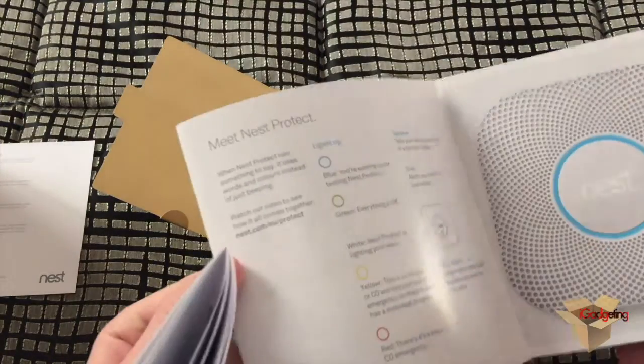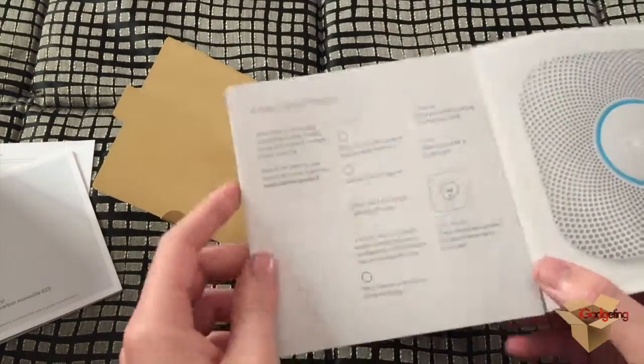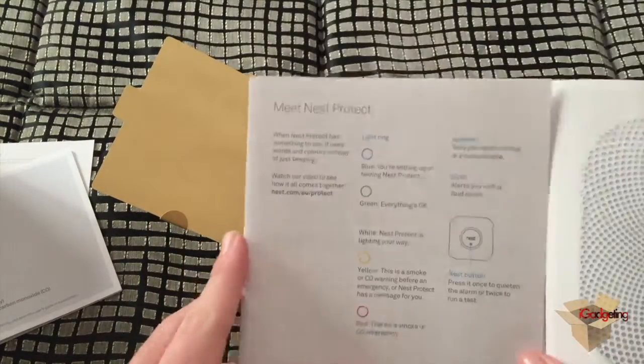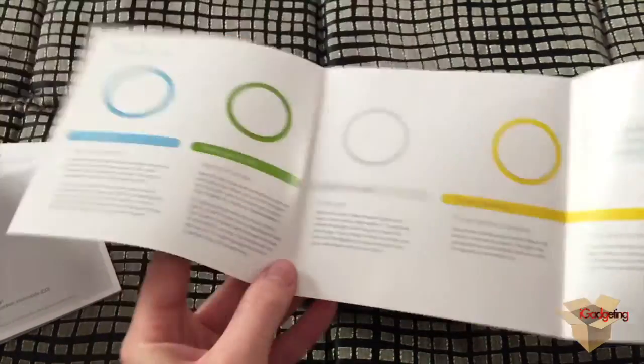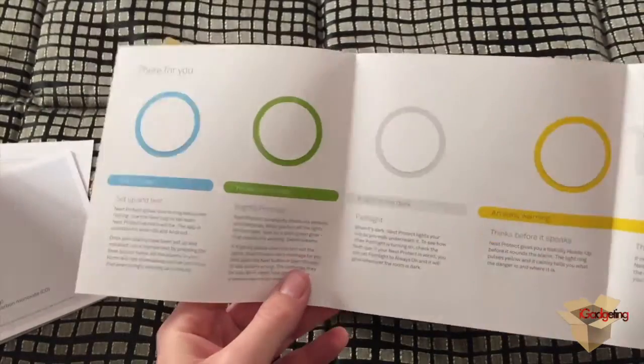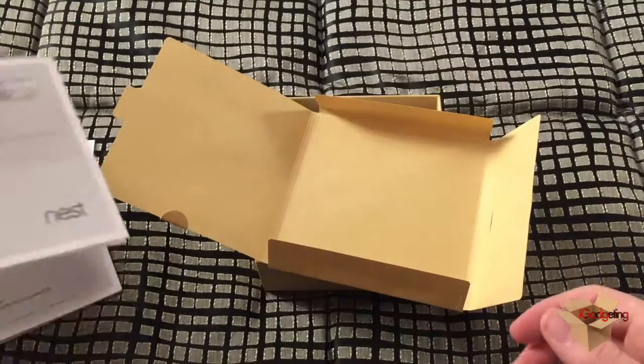Otherwise it won't function properly, since as you know smoke rises up, and therefore if it's too low it will not detect the smoke. There are also some simple instructions on what the circles and their colors mean — we'll look at those later.